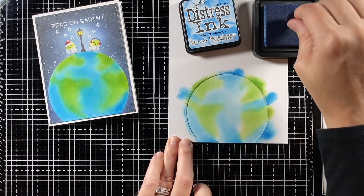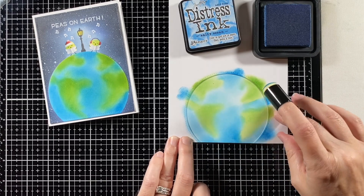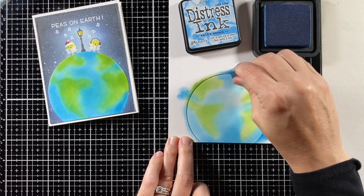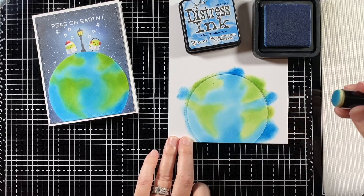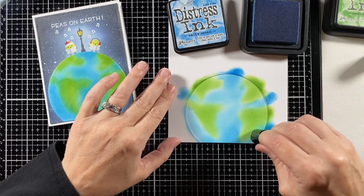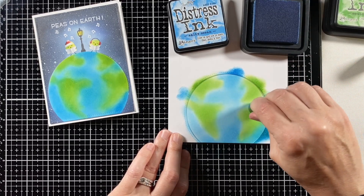Now it's time to come in with the ocean, so I'm using Salty Ocean, which is so appropriate. The nice thing about putting in the blue with the green is that they can kind of mix, and that's how I clean up the continents — switching from the green to the blue to get those edges a little crisper. This is a finger dauber I'm using to spread the ink around and blend it. You could also use a small blending brush, but I found this gave me the control I was looking for. I start pretty light everywhere, then come in and darken things up, just keep layering my inks.